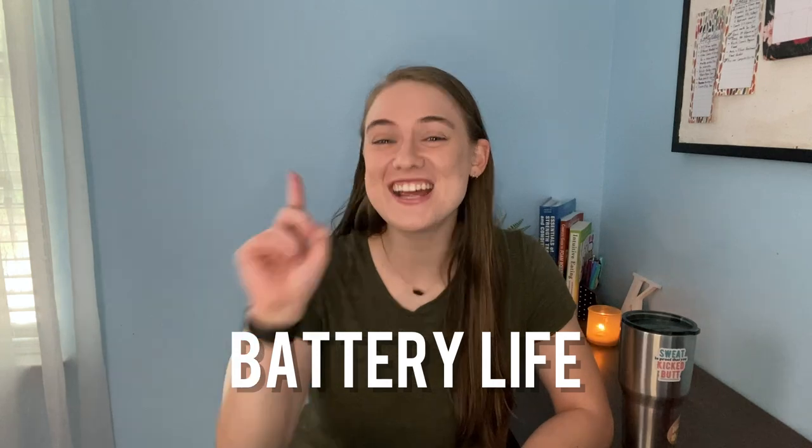Our first key feature is battery life. The MZ3 is rechargeable and has a really great battery life. Depending on how often you use it throughout the week, it can last between six and seven months. Personally, I wear it about five days a week and go about six months between charges, so it's pretty great.